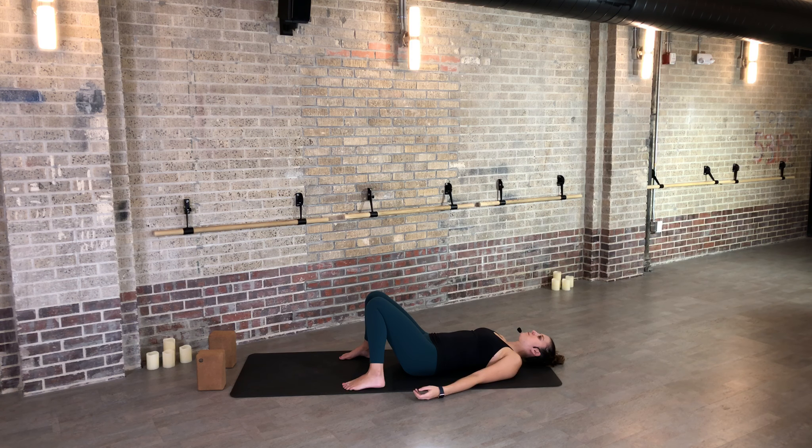Begin to breathe in and out of the nose, finding your ujjayi pranayama. As you breathe in and out of the nose, begin to tone your throat so the breath becomes audible. As you continue to breathe like this, find a four-count inhale and a four-count exhale — beginning to give the mind something to focus on. Continue to allow stress and tension to release out of the body as you feel yourself drop completely into the back of the body, down into the earth.